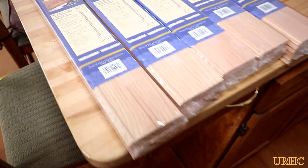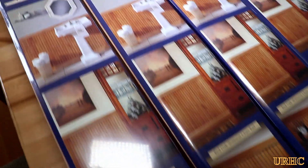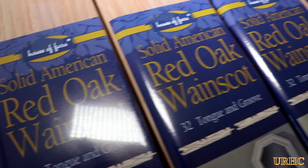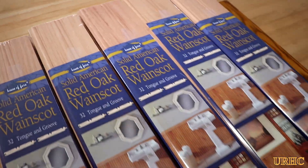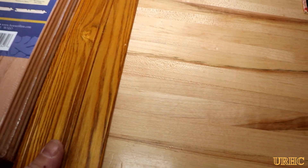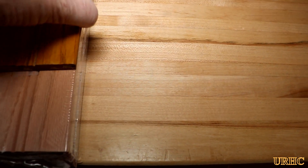This is the next part of the kitchen update, putting up the wainscot and backsplashes. I ordered some red oak wainscot from Home Depot — it came pretty quick. I did order extra, and luckily I did, as I was trying to match the existing stuff that was in the room.